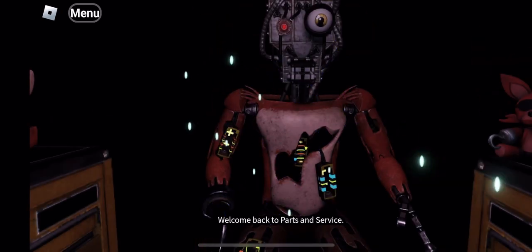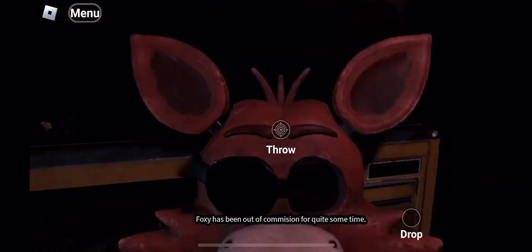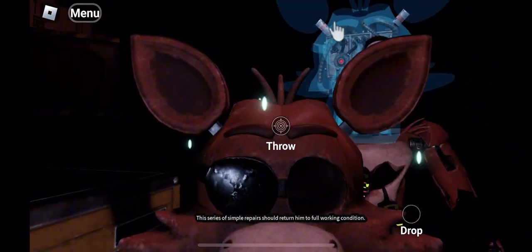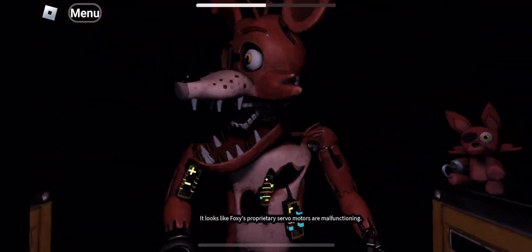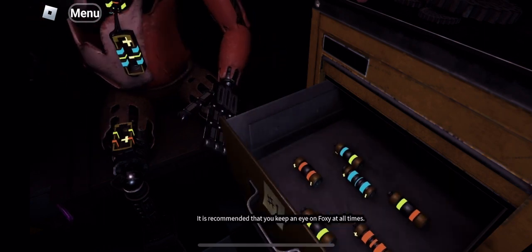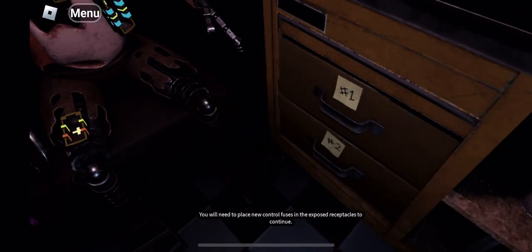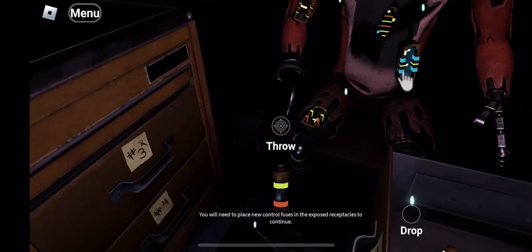Welcome back to parts and service. Foxy has been out of commission for quite some time. This series of simple repairs... Oh no, it looks like Foxy's proprietary servo motors are malfunctioning. It is recommended that you keep an eye on Foxy at all times. You will need to place new control fuses in the exposed receptacles to continue. Retrieve the fuse.